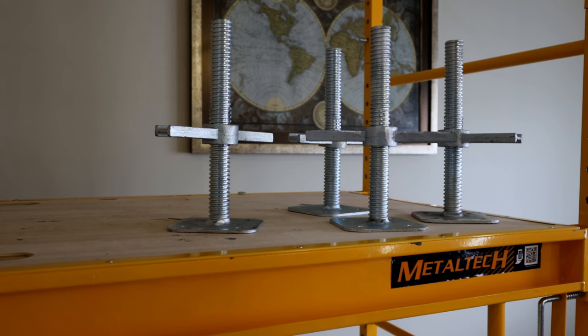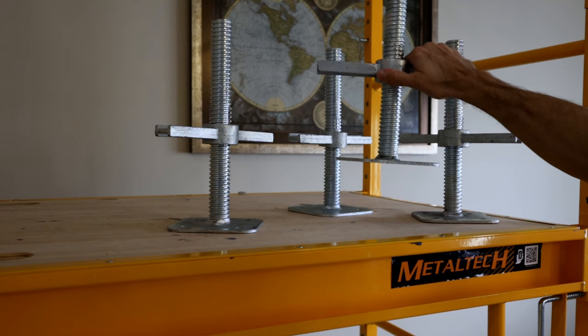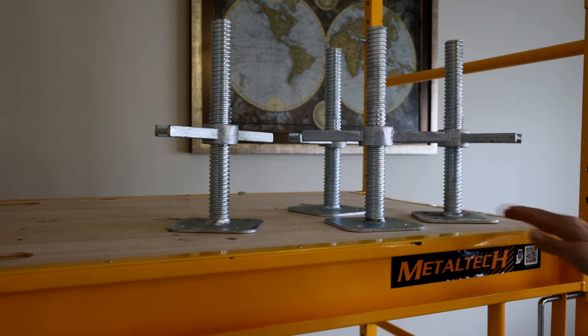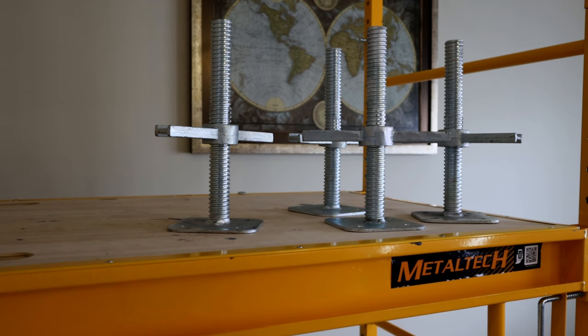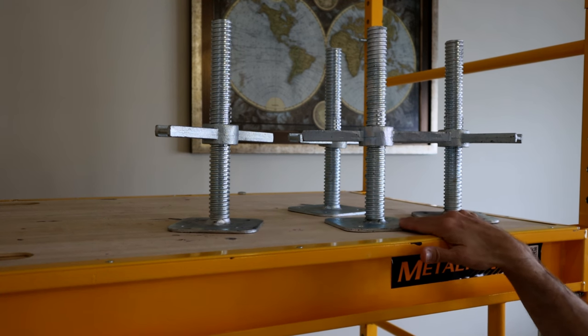In most scenarios — stairs or outdoors trying to level something — if you need more than six inches, you can put a cinder block or wood base underneath. I've used these leveling legs on stairs multiple times and they really help get a level platform. You can still use the wheel casters on some stairs, but the leveling legs are often a bit safer.